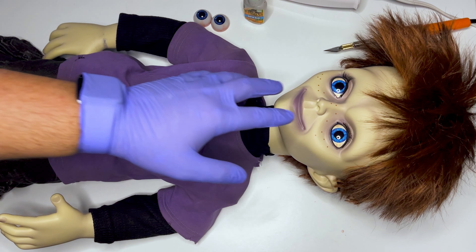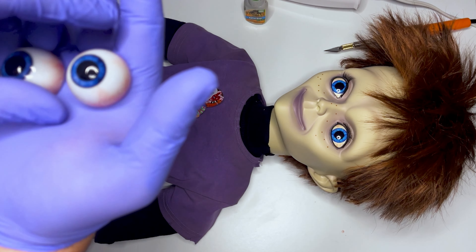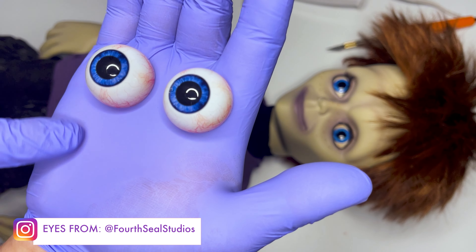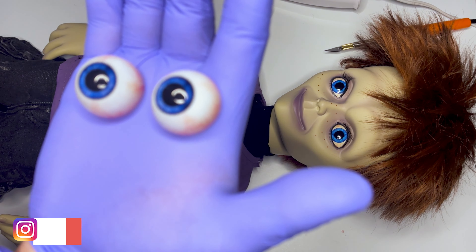I like the eyes that he has out of the box but I feel that they lack a little bit more realism to them. So I purchased these from a studio I found on Instagram — Fort Seal Studios — and I love them. They're very realistic, they have a lot of detail, and the color is excellent. I'll be leaving the information for that studio in the description below.